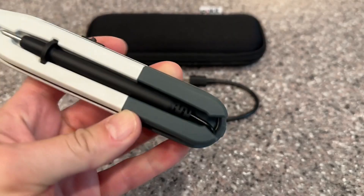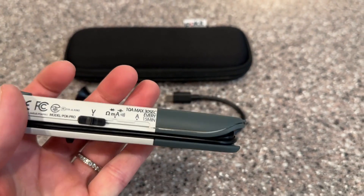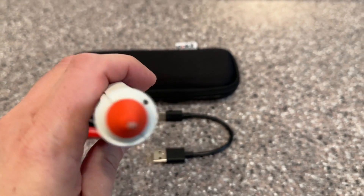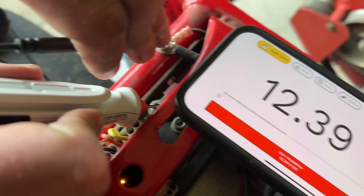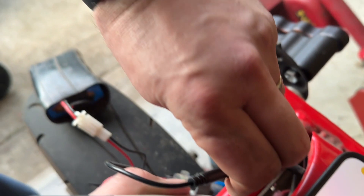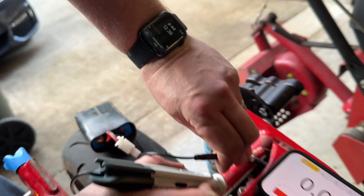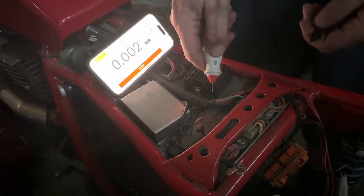In addition to automotive work, this would be great for residential or commercial wiring as well. And especially if you're out on a job, it fits literally in a tiny pocket and uses your smartphone or your watch as the display. There's even a flashlight function to increase your visibility where you're working.